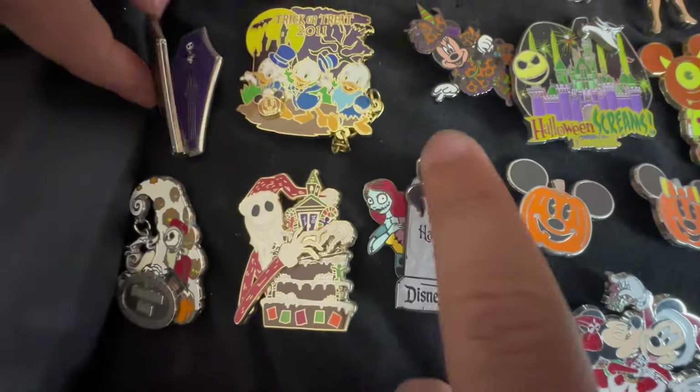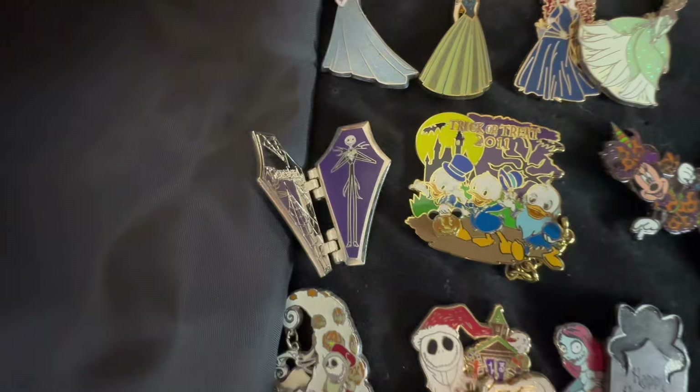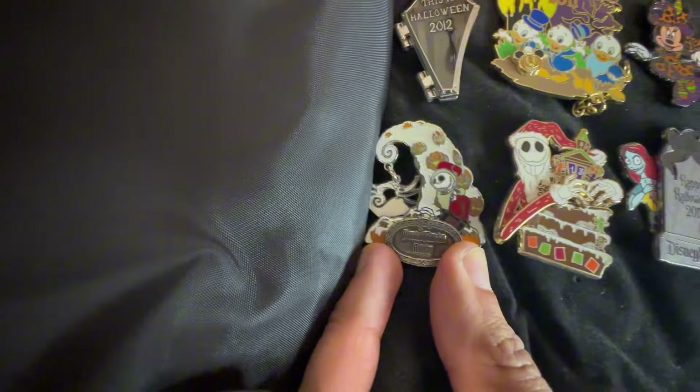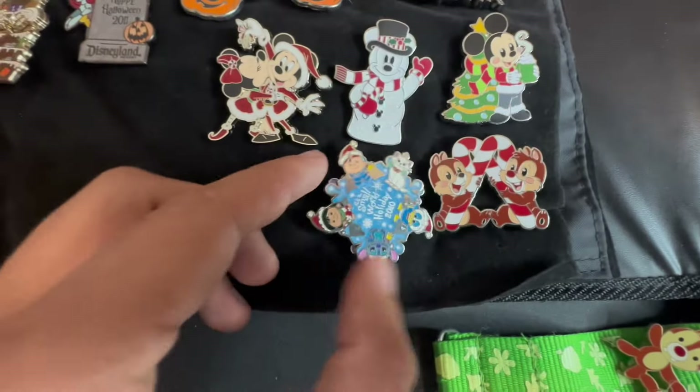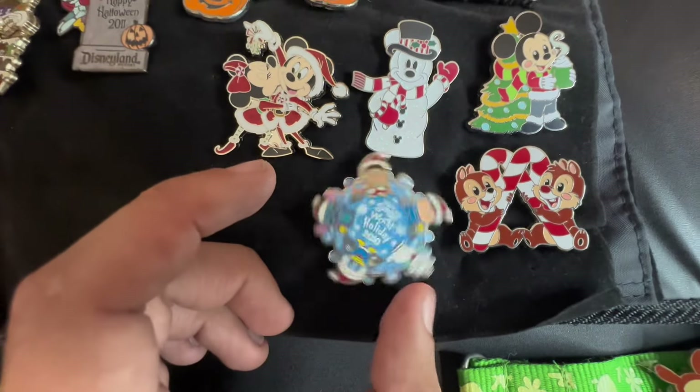It looks like there was a piece supposed to be up there. A Jack coffin. And a little tiny — oh, this is a really awesome nightmare wand. Haunted Mansion Holiday. I need this one — that one's going in Shannon's Halloween collection. I want to wear that. Small World Holiday Spinner.